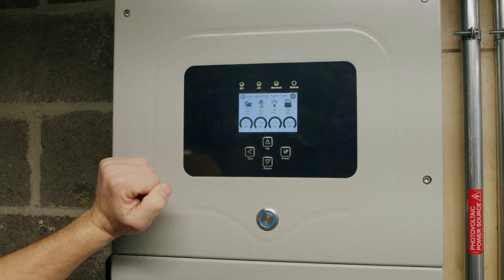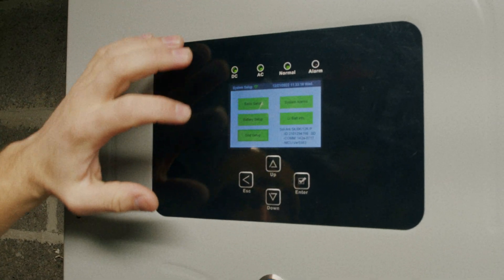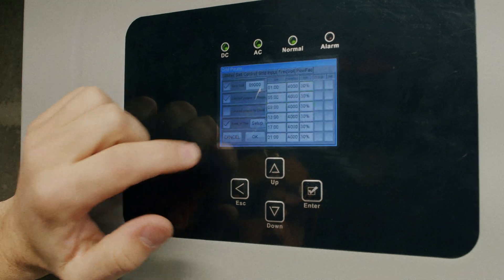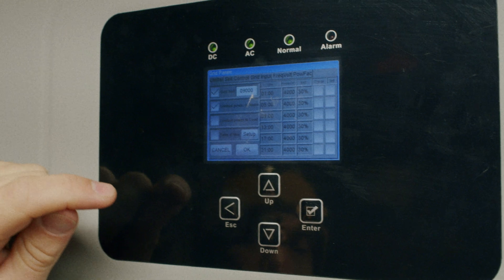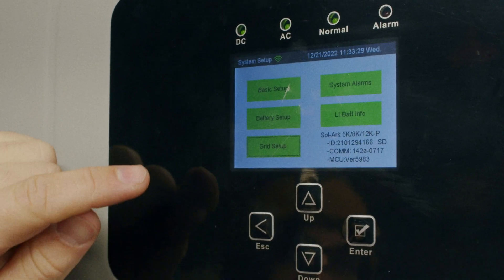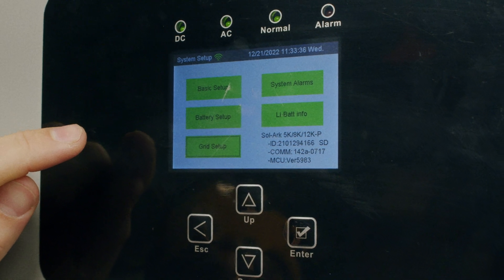To get our batteries to 100%, we'll enter the settings and go to grid setup. If your time of use is on, unselect time of use and press OK. Now that time of use is off, the battery will not be cycled on a daily basis anymore.